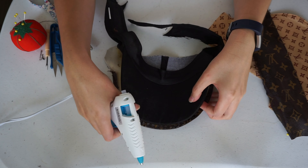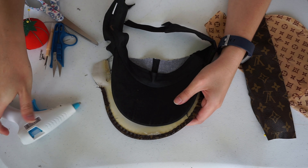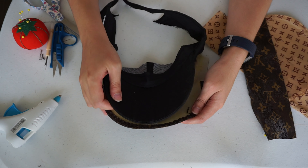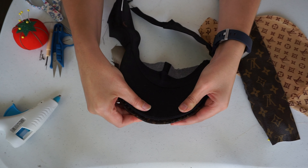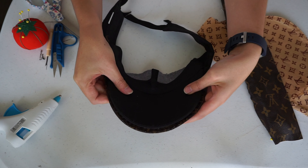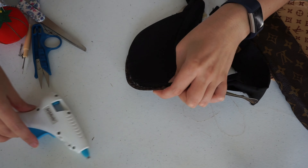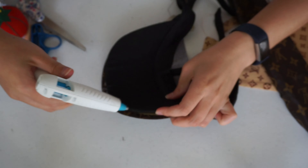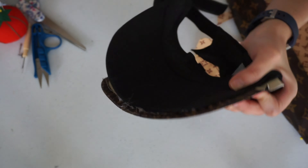Taking your hot glue gun, glue the edges of the piece of fabric you cut for the bill of the visor onto the dollar store visor. I used a low-heat glue gun that's supposed to be for fabrics, but if you use a thick material like mine, I'd actually recommend using a high-heat glue gun — I ran into problems with the fabric not sticking together very easily.